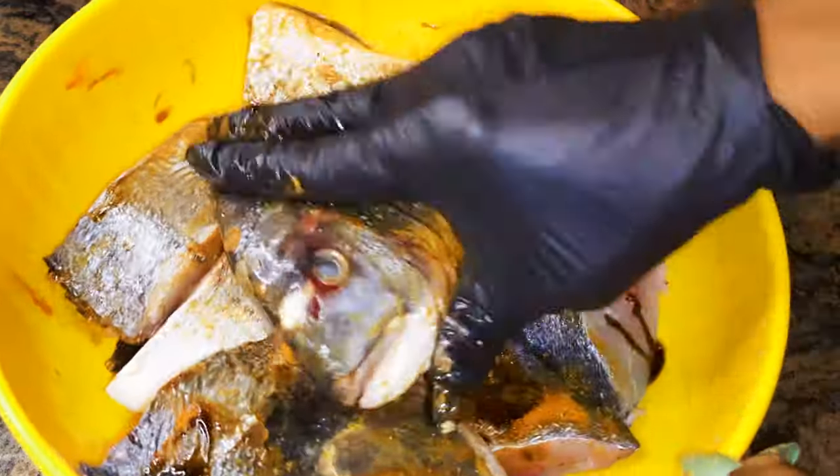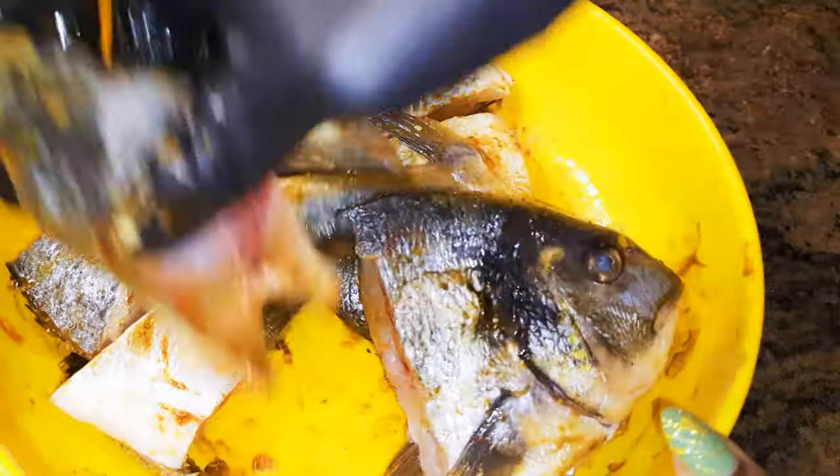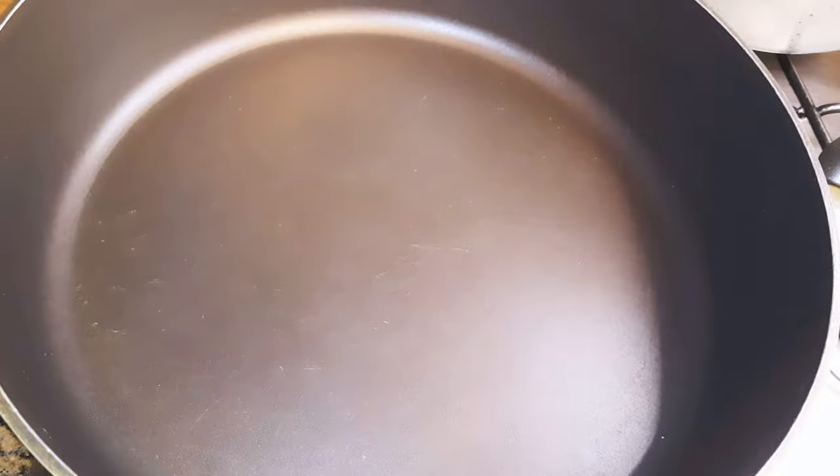I'll just put on some gloves and help smear the seasoning on all the fish. Afterwards I'll cover it up and put it in the fridge for about an hour.